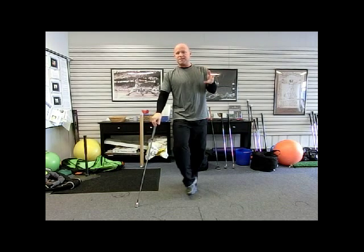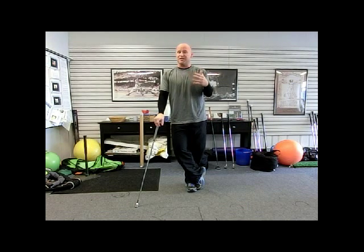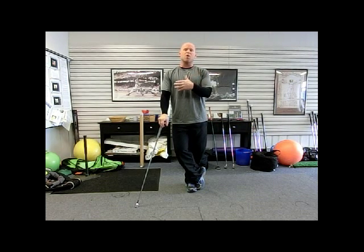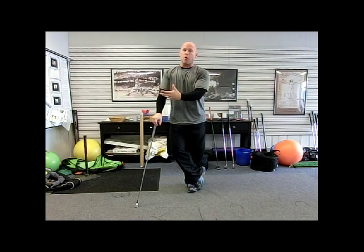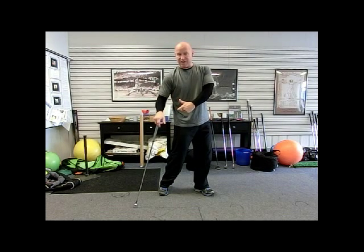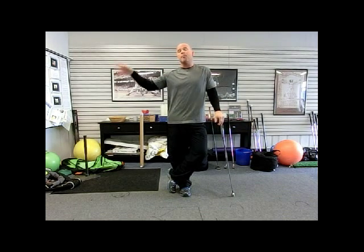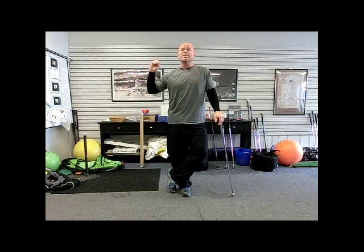Before we get into how you might approach this, we'll take a look at some basic biomechanical data — some kinetic link graphs that show what I'm talking about in terms of the sequence issues and how the lower body and the torso, as a function of compensation for early arm acceleration, re-accelerate or accelerate late to try to get the club through the impact zone, giving you that pinned back look or arms-not-releasing look. It's because you're out of sequence — the upper body is too quick and initiates the downswing rather than the lower body.